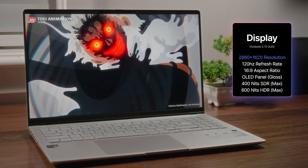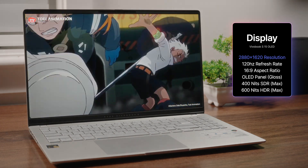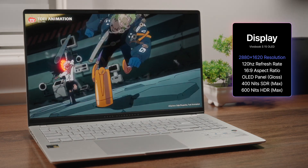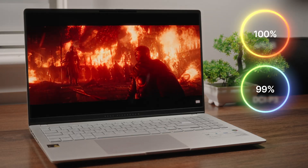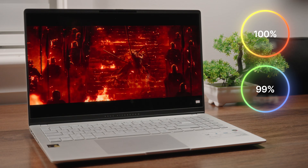The display is one of my favorite things about this laptop. We've got a high-density 3K resolution screen with a gorgeous OLED panel and a 120Hz refresh rate for smooth imagery. Maximum SDR brightness is 400 nits, going up to 600 nits with HDR content. Because it's OLED you do have a gloss finish, but thanks to the high brightness you can overcome any glare. Color accuracy is just as impressive — 100% sRGB or 99% DCI-P3 — making this laptop more than capable of handling creative use cases.